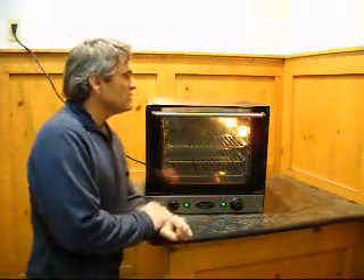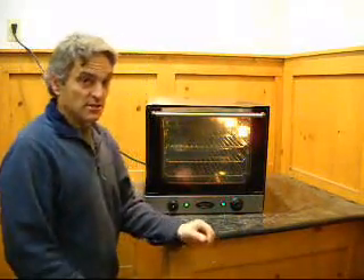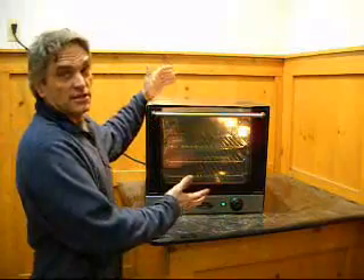Well, hello, and welcome to QuipCon. We've got here what I thought was a really great toaster oven. Turns out it's not a toaster oven — it's not just a toaster oven, it's a convection oven.